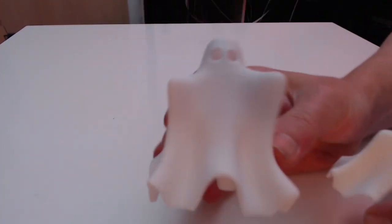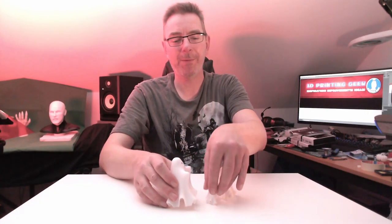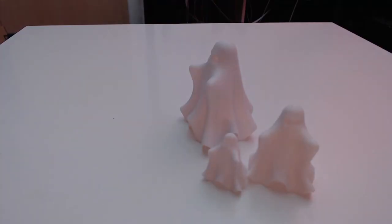You can scale them to any size you want, so you can have a whole family of ghosts printed on your 3D printer and put them somewhere in your house for some nice Halloween decoration.